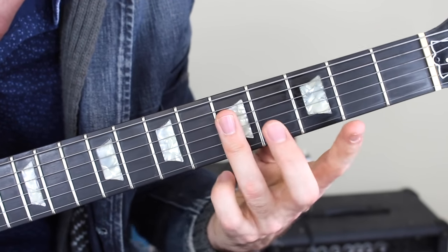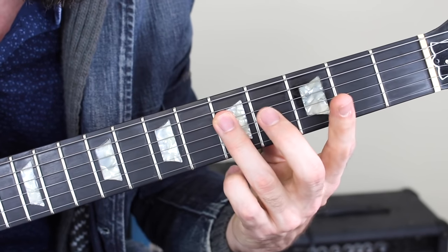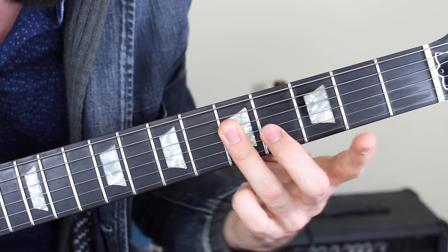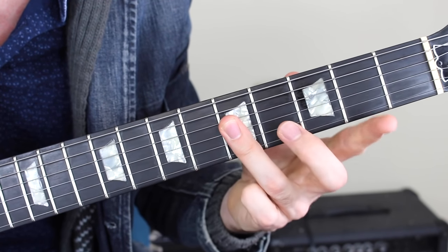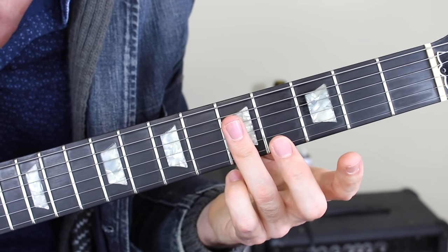Take notice of my third finger here, which is draped across the fifth fret of the D, G, and B strings, playing some of that triad. So we have a G note, we have a C note on the G string, and on the B string we have an E note — our major third.